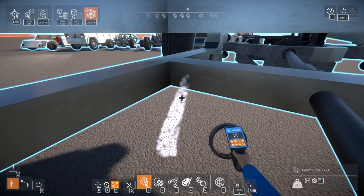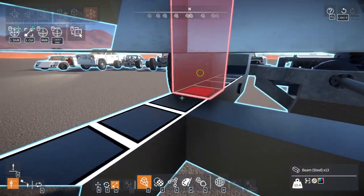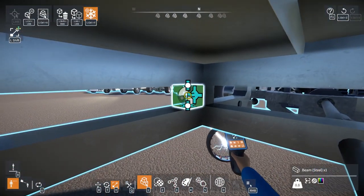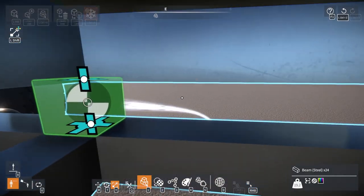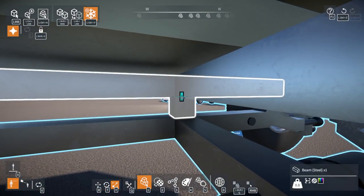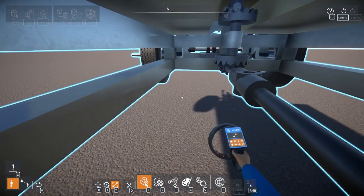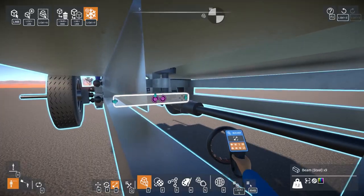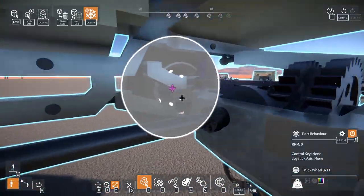I will likely at some point go through and figure out a way to make the chassis not hang down so low, because that does really bother me. But at the moment there's nothing I can do about it. So we have a bit more quote-unquote structural support — not like it's really needed in this, but whatever.